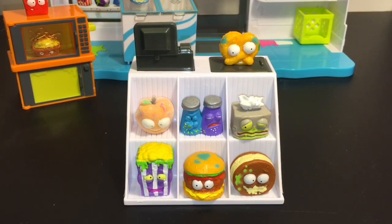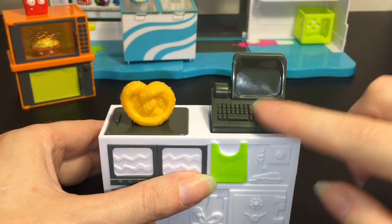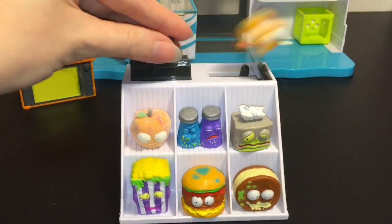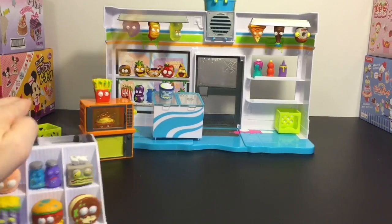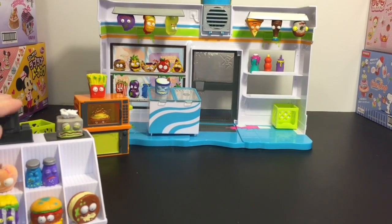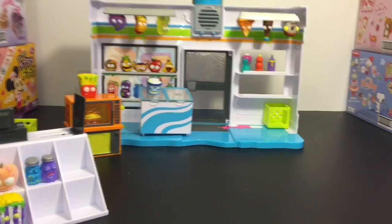The last piece is called the checkout display station - it holds six little groceries there. On the backside it comes with the mop, the cleaning supplies, and the bag, so this is the side the cashier would see. And what's really neat - here's the little cash register. Once you check out, you can flip your grocery. If you pound it hard, it launches pretty far - that's also really fun. It can launch really far if you slam it, or if you don't slam it, you can just do it small.